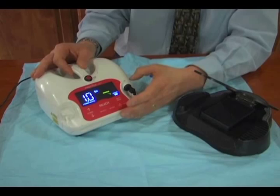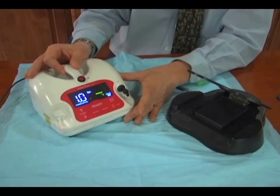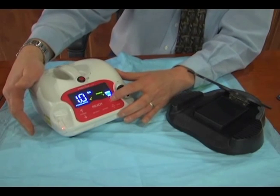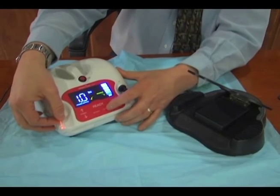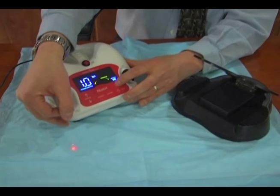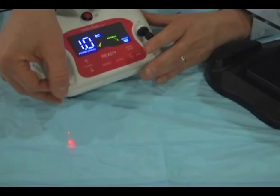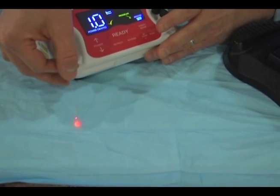As you can see, another nice feature of the laser is once we hit the ready button, the laser is on. You'll also see the aiming beam coming out of the end of the fiber. The aiming beam is just a laser pointer, and we adjust that according to how much light and how we can perceive that energy being directed to the targeted tissue.